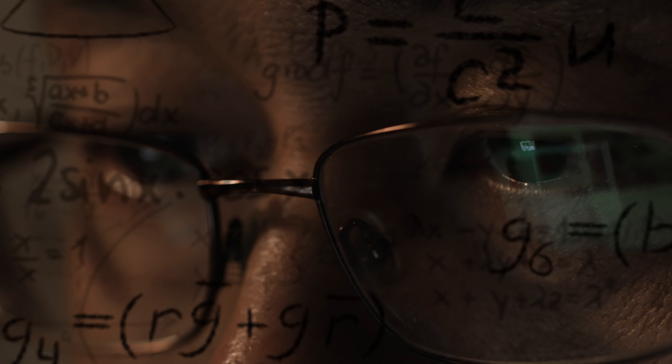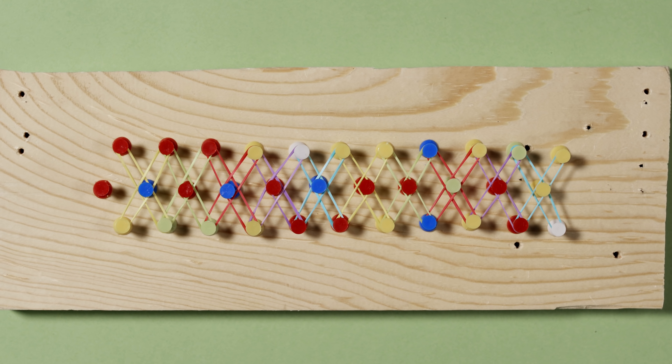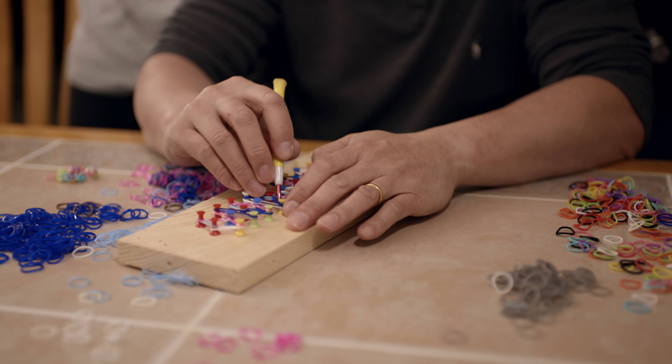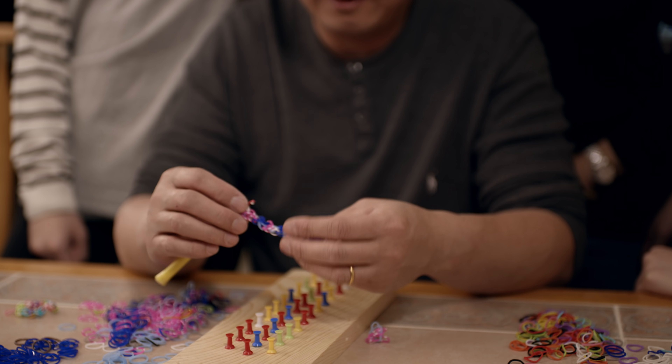I started to think that maybe there's an easier way to do it. I put on my engineering hat and thought: what if I have a template — a loom that can hold the rubber bands in place temporarily — and then I can loop it backwards to make it into a rubber bracelet? I'll try it out, and surely it'll work.